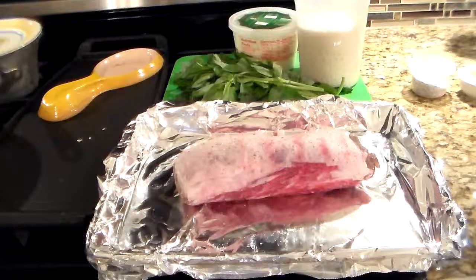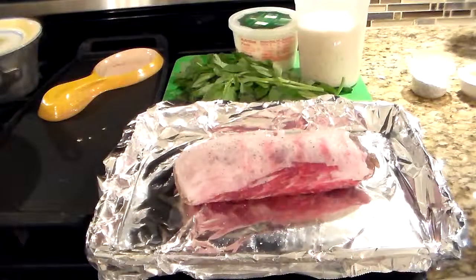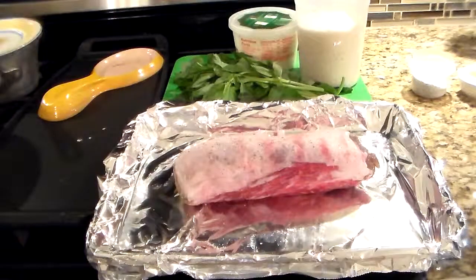Let me get started. I have the oven already on at 400 degrees. All the information — how long, the temperature, and everything — will be in the description.